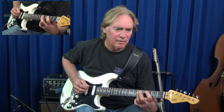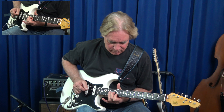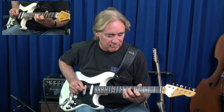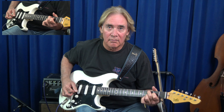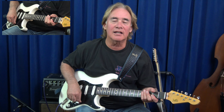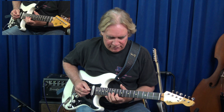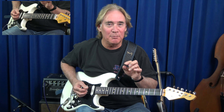All those double stops sound really good to me. That stuff sounds great with a little distortion on it. Practice it not only in C — here it is in the key of A, in the key of E.